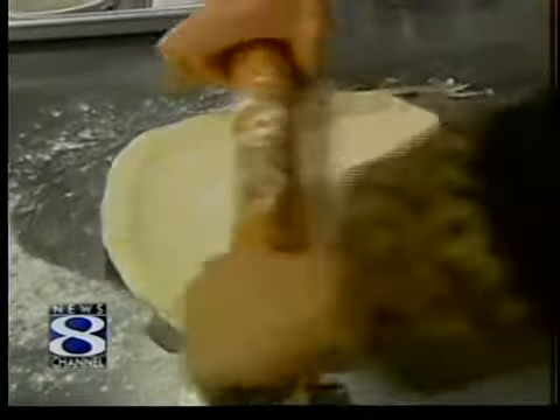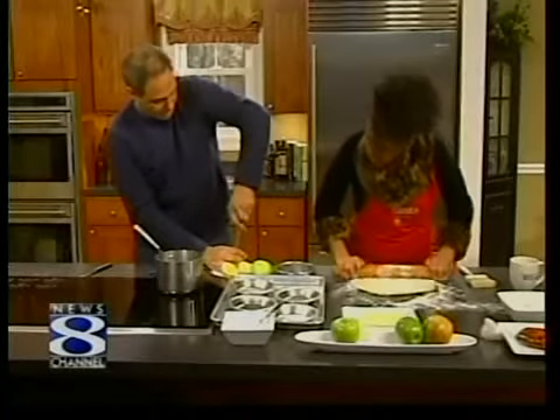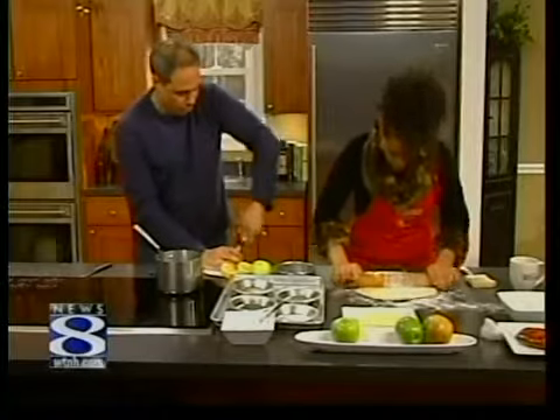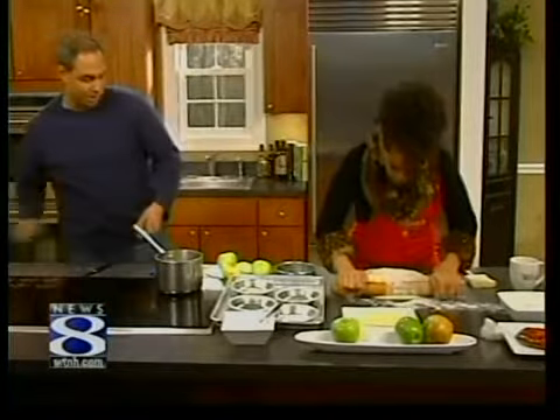Now what do we want to do? As I'm rolling, what are you doing? I'm just peeling the apples. We're using Granny Smith or any good baking apple, like a Rome or a Cortland. It doesn't have to be a green apple, but I prefer Granny Smith because they're nice and tart.